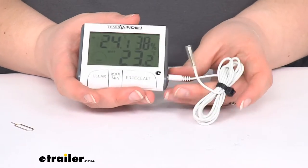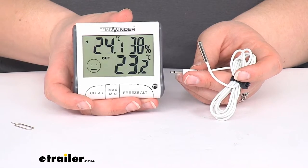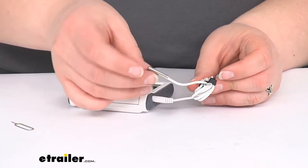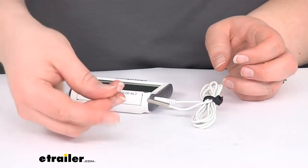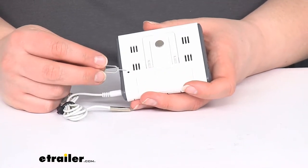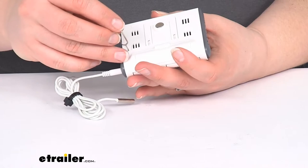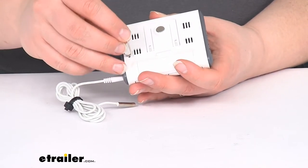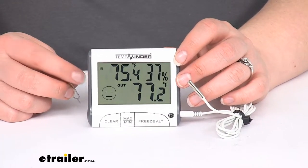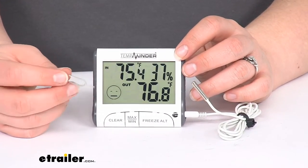It also has a little probe so you can attach it to get a readout for the internal temperature. This is about three feet long and has a little sensor at the end. This little wand is used to change from Celsius to Fahrenheit. When you first turn it on it's going to be in Celsius, so to switch that over just press the button on the wand and now you're in Fahrenheit. If you want to keep it metric you can let it ride, but you do have the option of changing it with this.